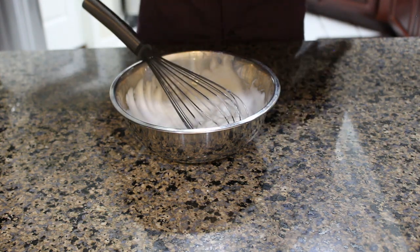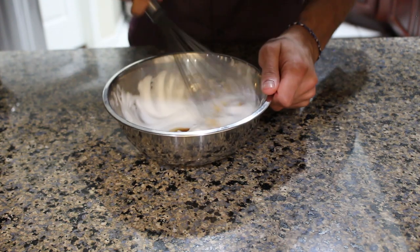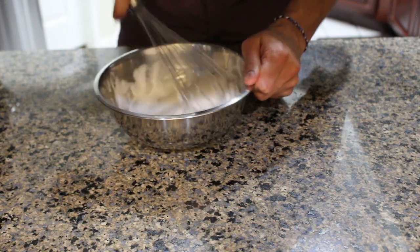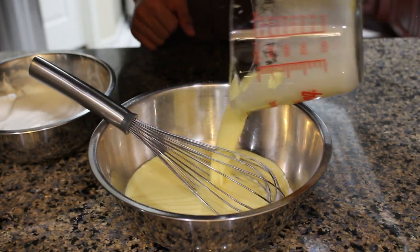Once it gets to that stage we're going to add in our vanilla extract. Once we've saved our bowl from tipping over, we're going to whisk just a little bit more to incorporate the vanilla. Next we're going to add our wet ingredients into the dry and give that a cursory mix.